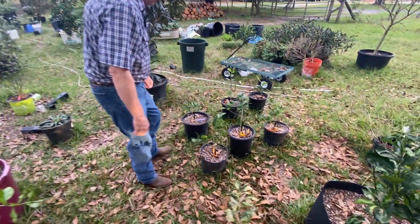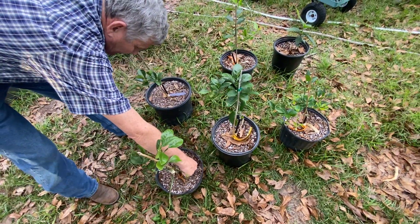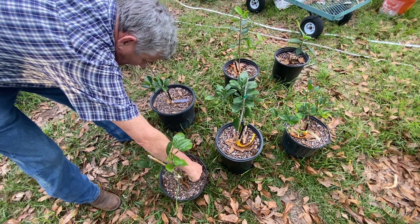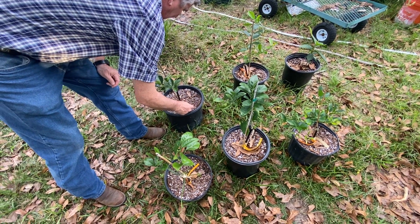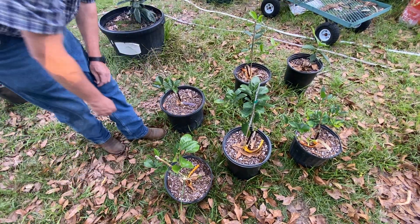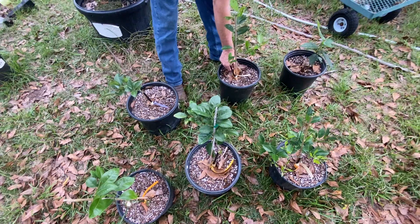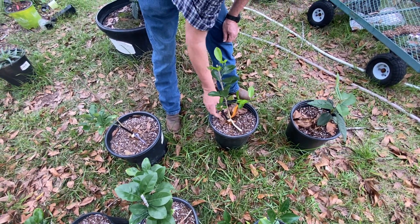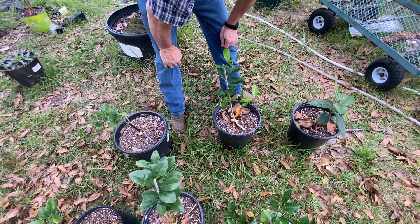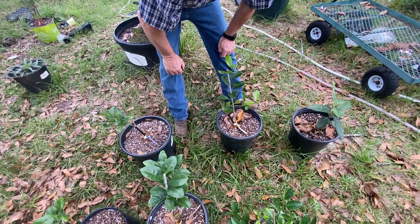The porch trees I've got: this is the blood orange Tarocco, and this is the Page mandarin — it's supposed to have really good flavor with a lot of seeds. This here is the New Zealand lemonade tree. I'm going to get two different lemonade trees and see which ones taste best.